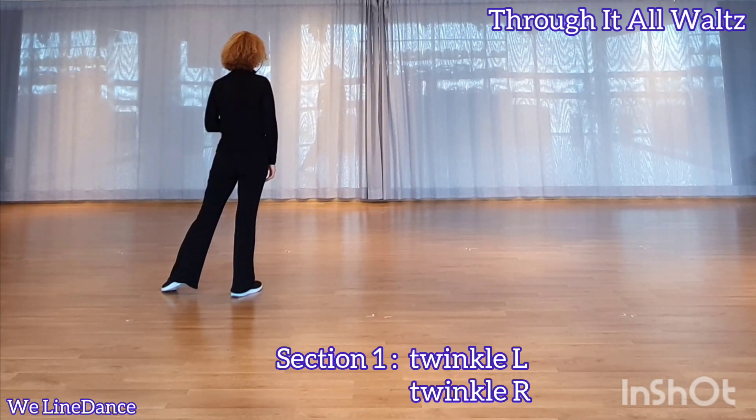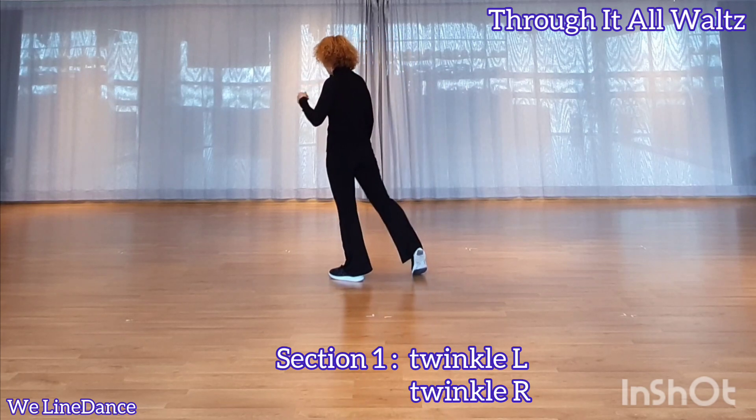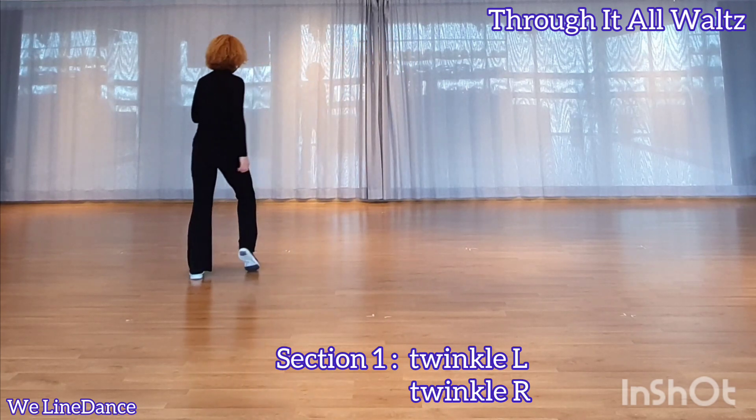Section 1. Starting with your left foot, to your right — twinkle. Cross, side, recover. The other side: cross, side, recover.